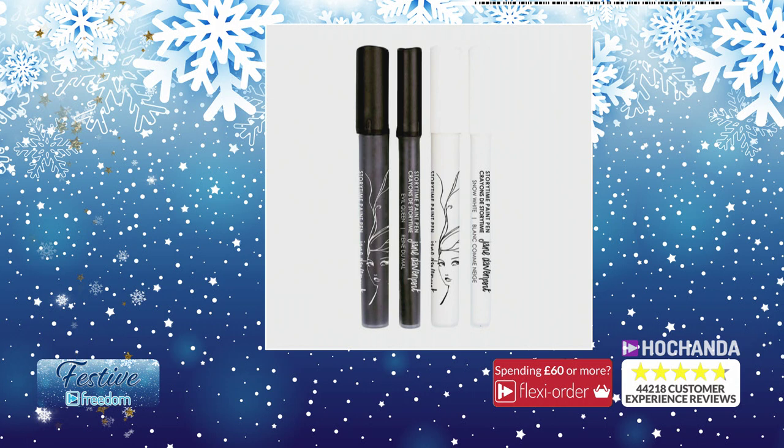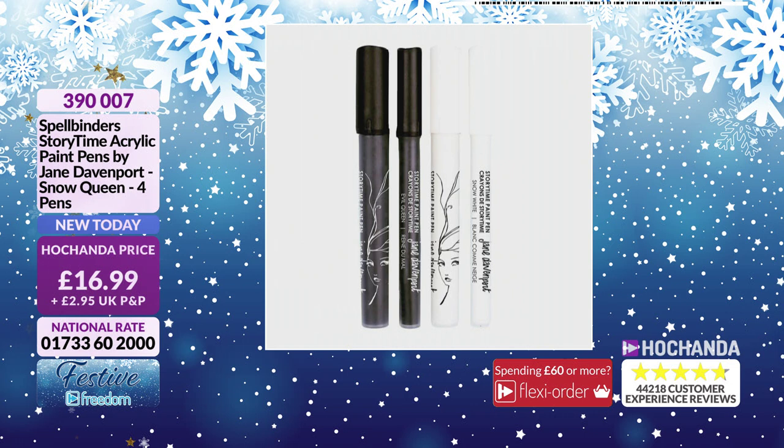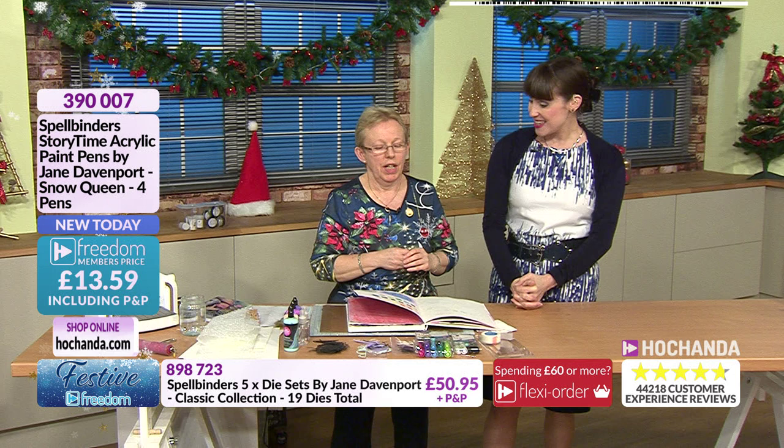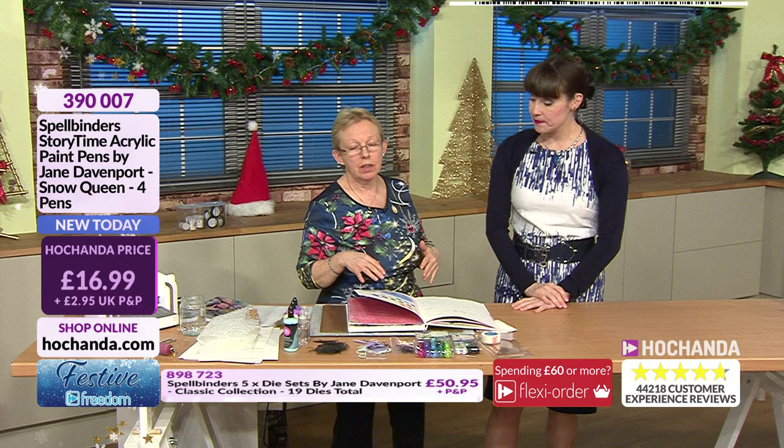These are the Acrylic Paint Pens - you get black and white, four in total, two black and two white. 16 pounds and 99 pence, item number 390007. You've got the broad and fine nib. Give us a call on 01733 602000 or check out the website at herchandas.com.